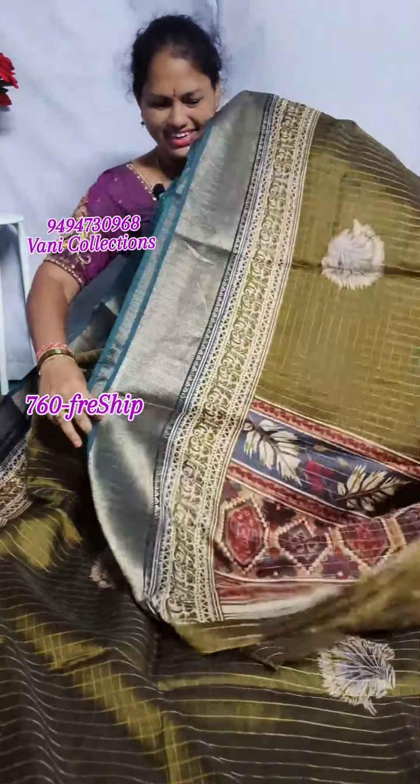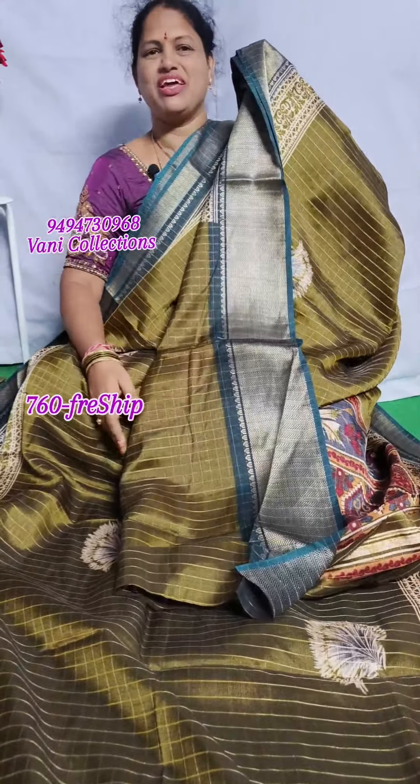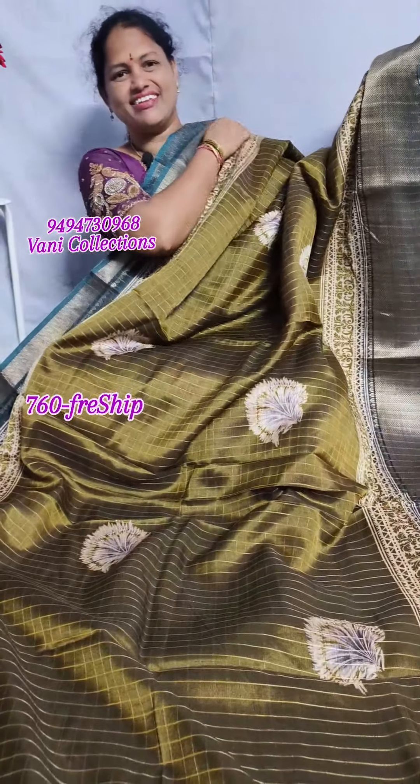It is not a dress — it is a very different design. It comes with a blouse in the same color. There are many colors available.